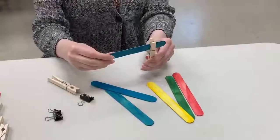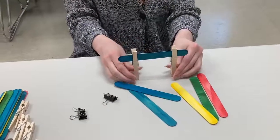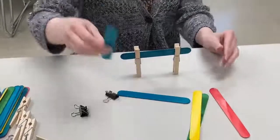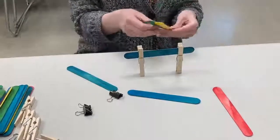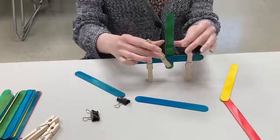To create your 3D art, you can use your clothespins as a stand or to hold in place multiple craft sticks. You can also use your binder clips to hold multiple craft sticks in place.